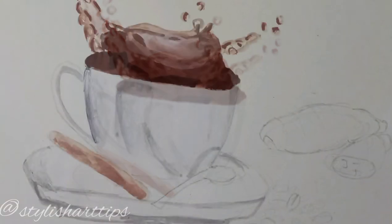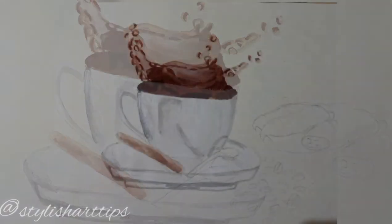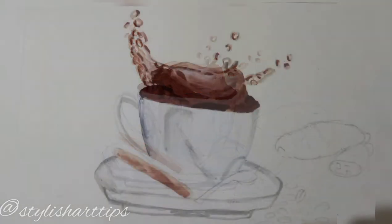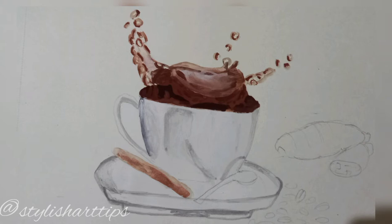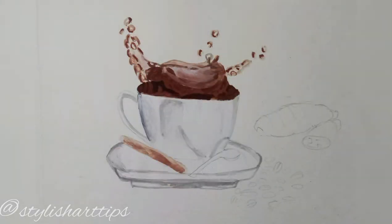Now for the cup, I'm going to add gray color — that is going to be a light gray color. As you all know, for the cup I already put a coat of white color, so I have put light gray color on it and just simply blended it.